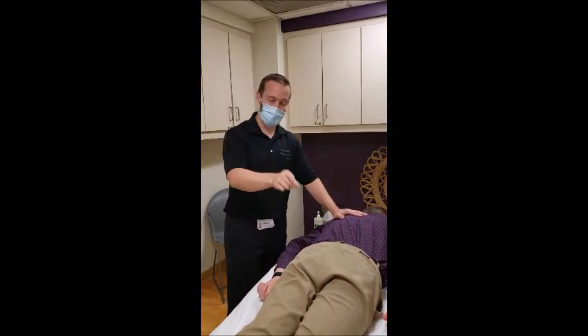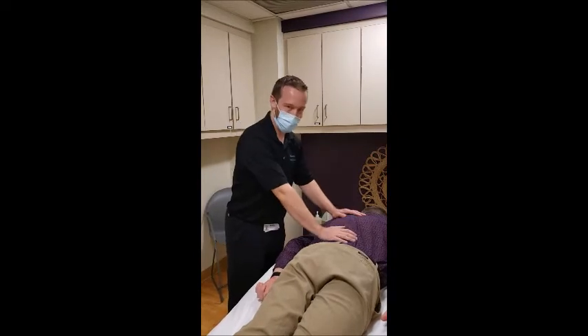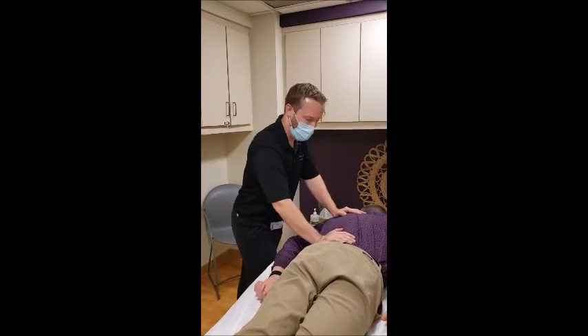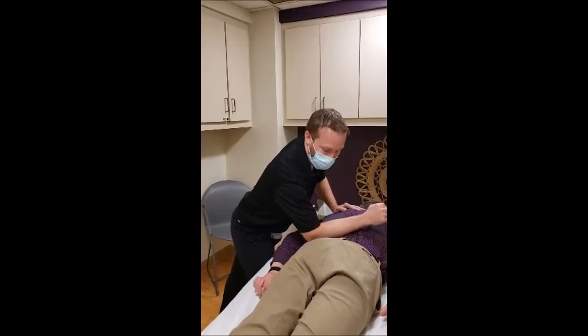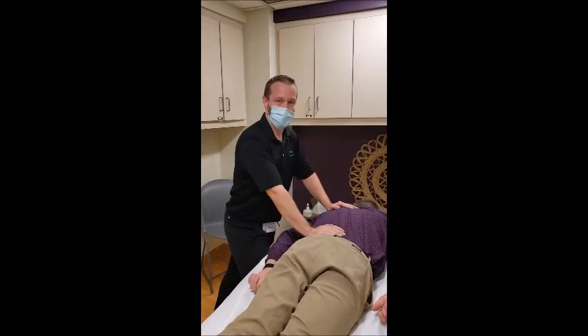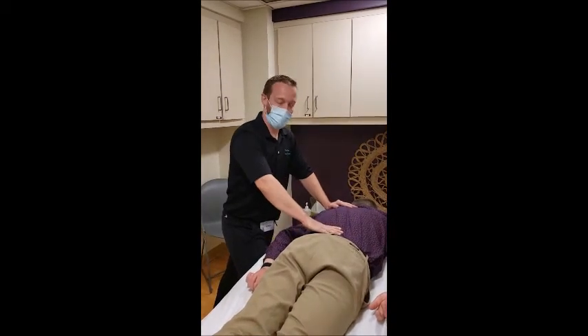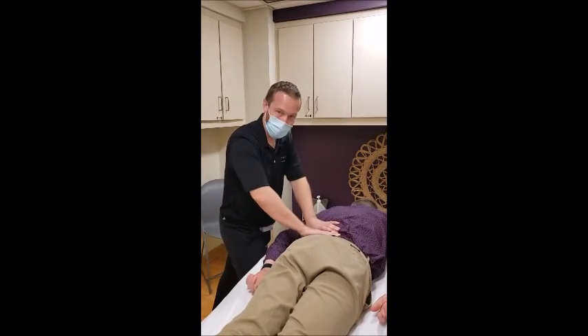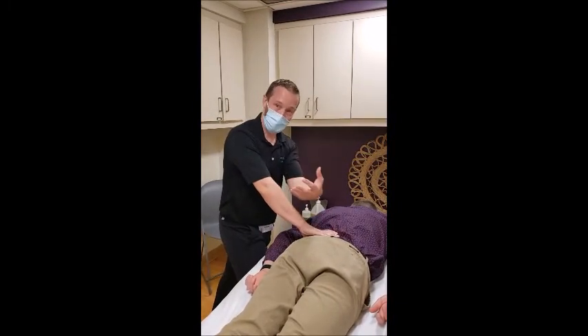I'm going to show you how massage can help — even over clothing. So first, when we're palpating, I'll slowly sink my way in. The first muscle we're going to look at is the QL — quadratus lumborum. It's a deep low back muscle, so it's kind of hard to get to. You've got to really hook in underneath it, and the way we do that is by working with breath.